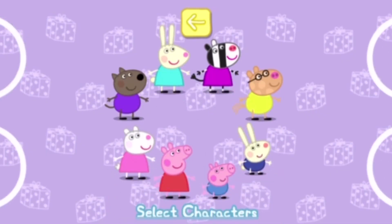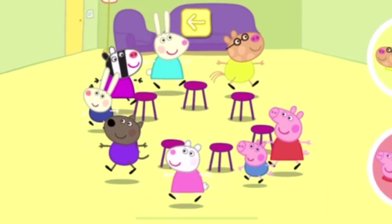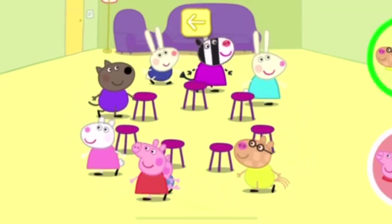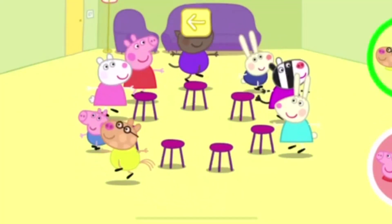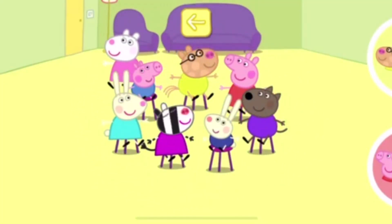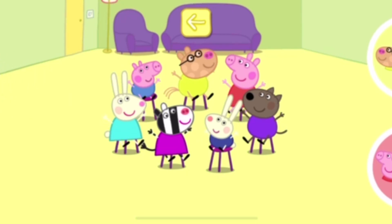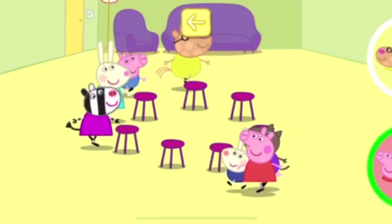Choose a character for each person playing and touch the tick when you are ready to start. Tap your circle to make your character move. When you stop tapping, your character will sit down. Oh dear! There are no more seats left. Move your finger a little to make your character move faster.